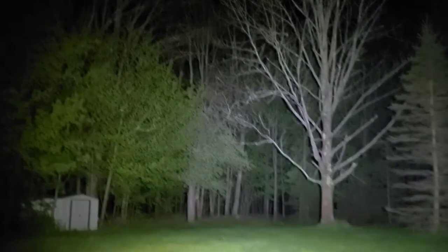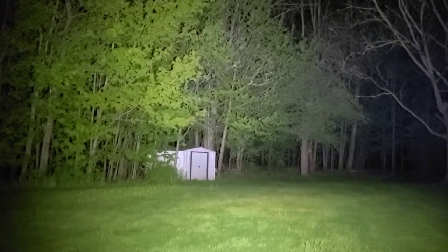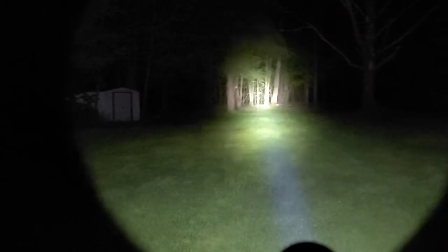Now here's the live comparison footage. First up: Warrior G4 FL at 4,200 lumens. Then the Huntsman XLT at 1,200 lumens. And finally the Destroyer X10K Gen 2 at 9,500 lumens with a 1,400-meter throw.